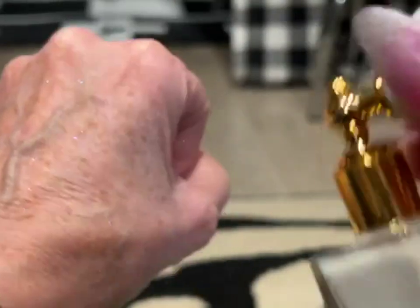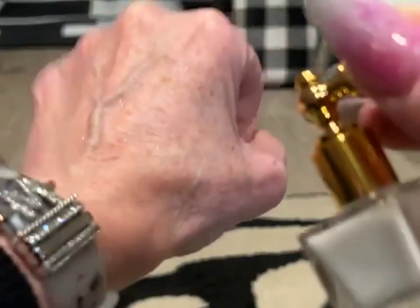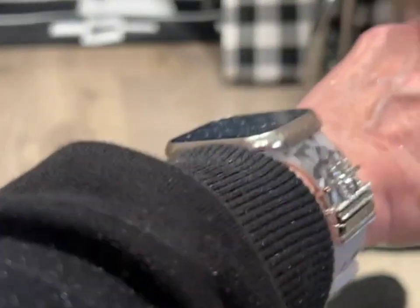It does take a couple pumps, and you can see this shimmer that comes about — it's a very subtle shimmer. Let me see if I can put it on my jacket here so you can see.